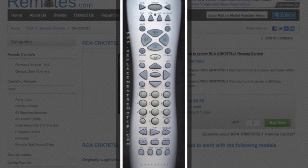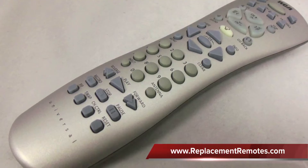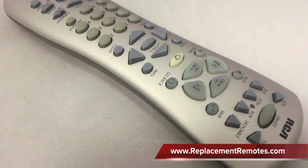The part number is 254-494. It is brand new and original equipment from RCA. We offer a 60-day warranty and a no-questions-asked guarantee return policy here at ReplacingRemotes.com.